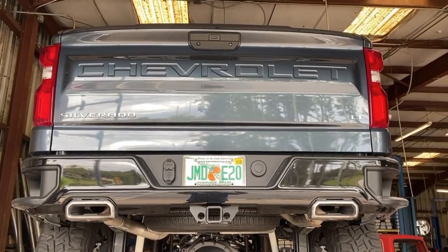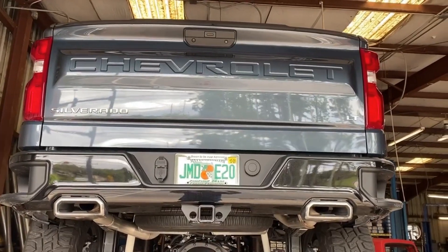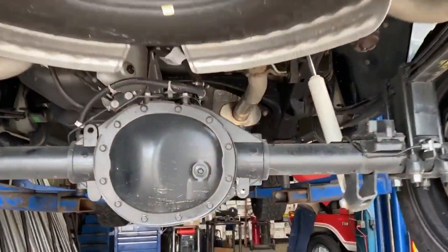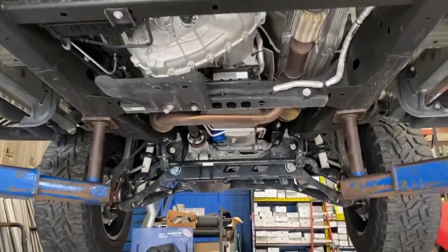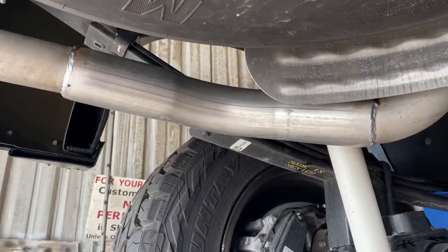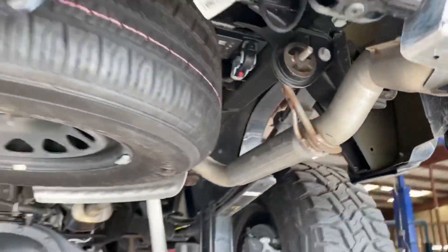This is a 2020 Chevy Silverado Trail Boss Edition. We just did the Magnaflow muffler on it — took the factory muffler off, left it all stock up front. Took the rear diffusers, or resonators, off the back on both sides, and left it all stock.